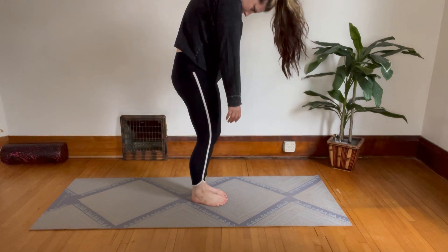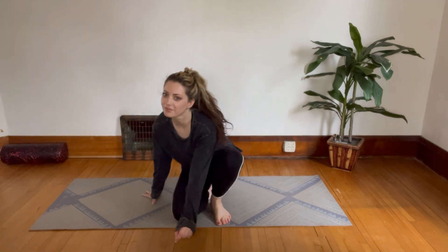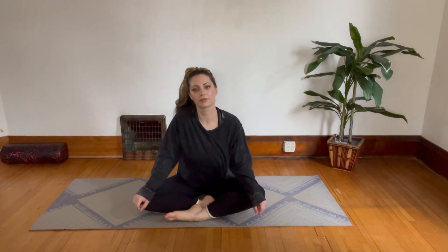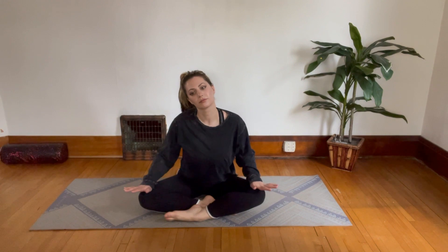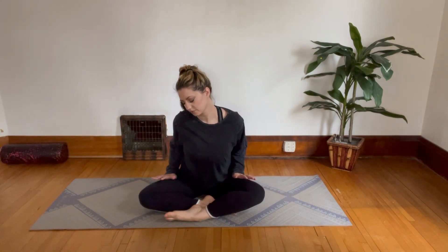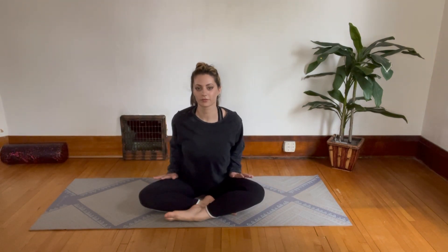Roll yourself back up slowly and now get back down to seated. We're just going to give ourselves a little thigh massage — even though that's not what we worked on, it just feels nice to end with any kind of massage. Thank you so much for doing this with me. I hope you feel great. Like and subscribe, and share it with a friend who needs a little hamstring stretch today. Have a good one.